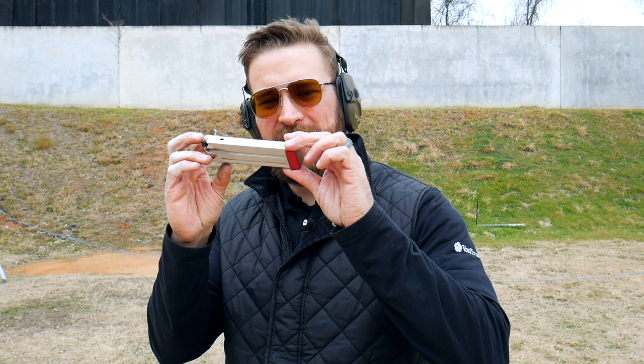These sharp red base pads are from Springer Precision — one of the brands that has been around supporting practical shooting forever and helped produce this video. Check out Springer Precision if you need aluminum components for your guns.